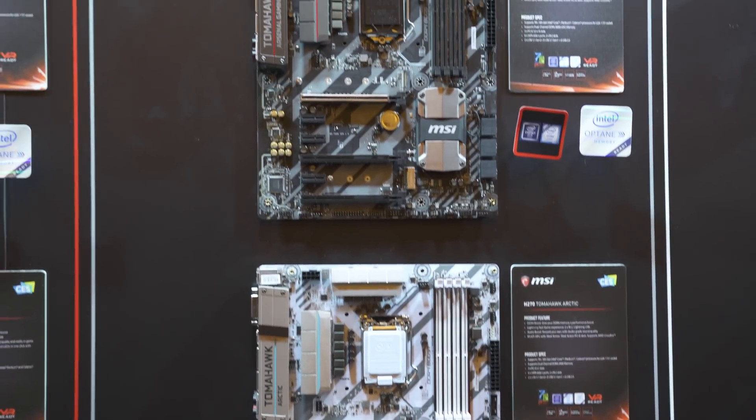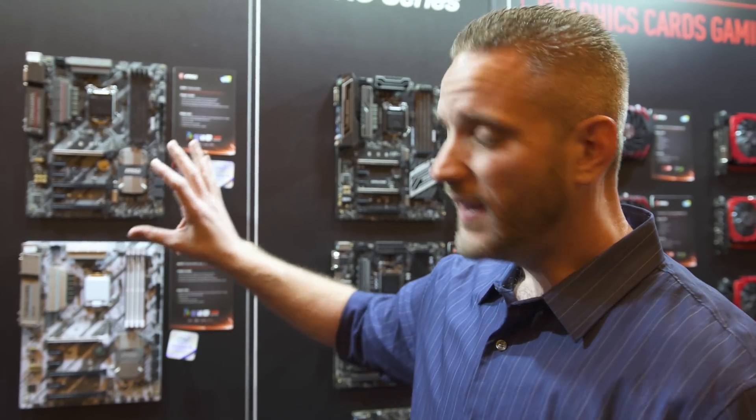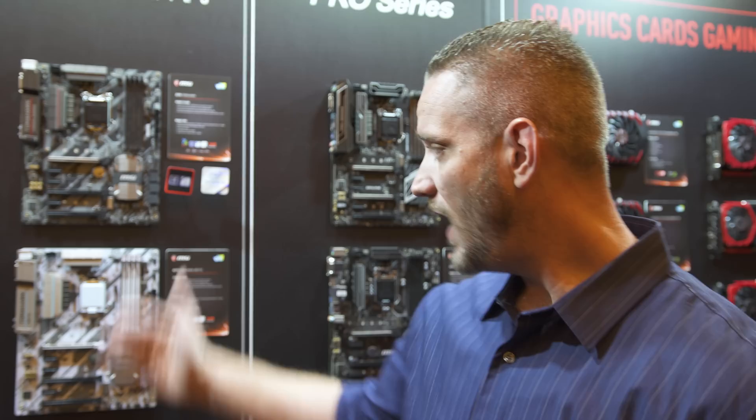You don't have a lot of money to spend on the motherboard, but you don't want to sacrifice the features — and that's the game you play when you're shopping for a motherboard. But MSI has thought ahead here; they're giving you all the features you'd expect, but not stripped down.